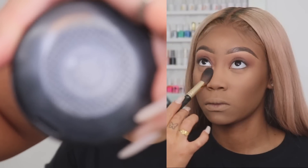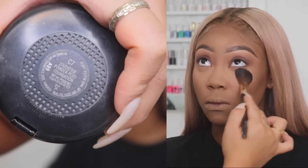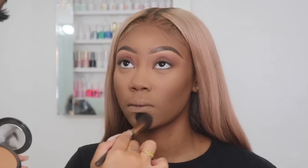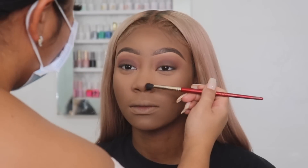Now I'm going in with another Studio Fix powder in C7 and applying this underneath her eyes. This is going to help my clients when they take pictures so there's no flashback. I'm very big on flashback because it just looks terrible — having your face come out super white in a photo. So I highly recommend setting underneath the eyes.